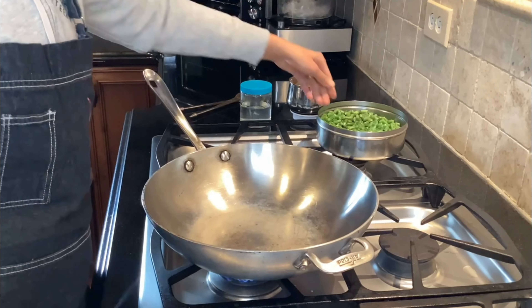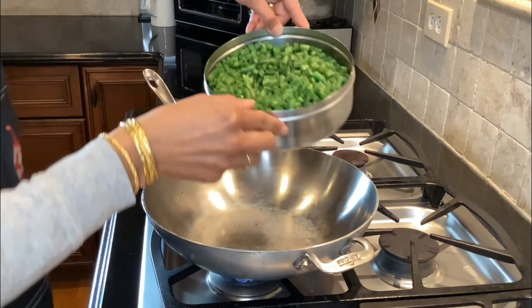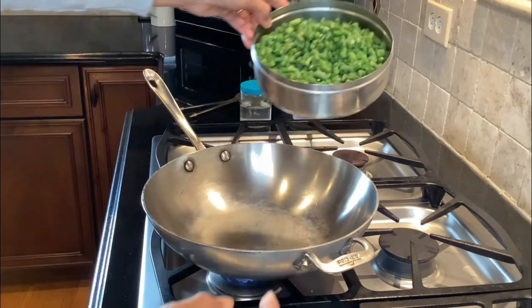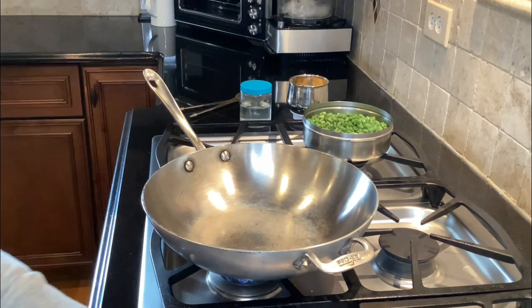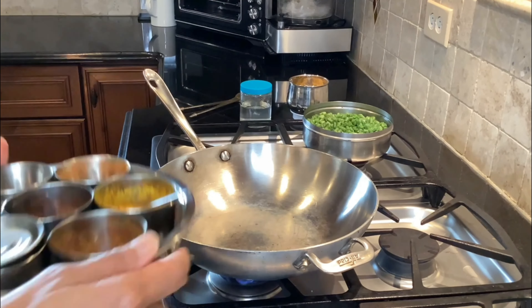Okay, so I ended up steaming the green beans lightly, just to save time. I have a very busy day today and my goal is always to get my cooking done in less than 30 minutes.